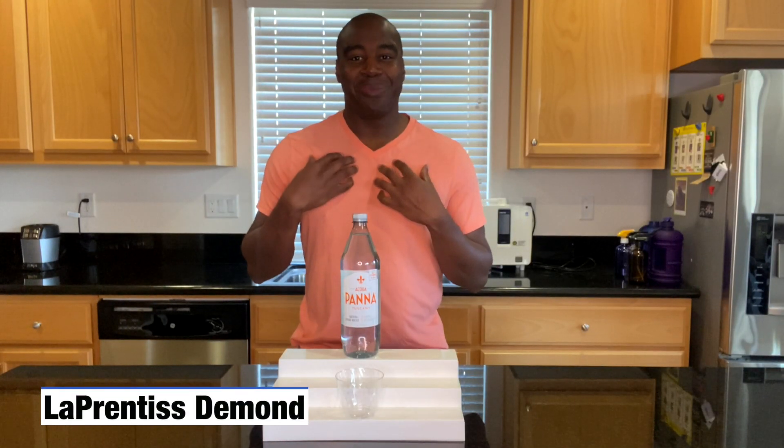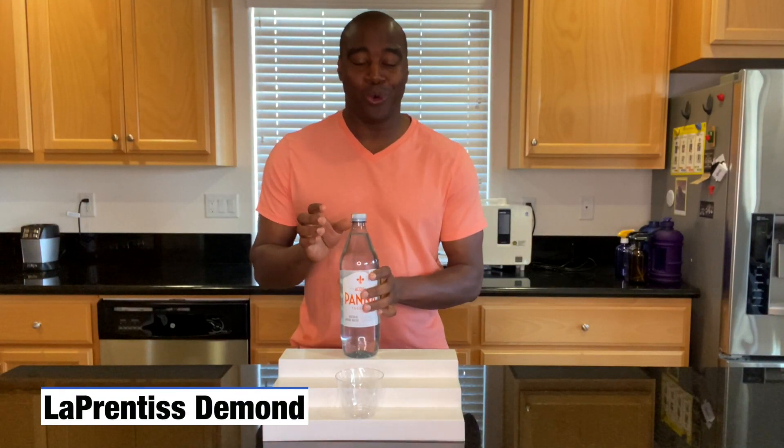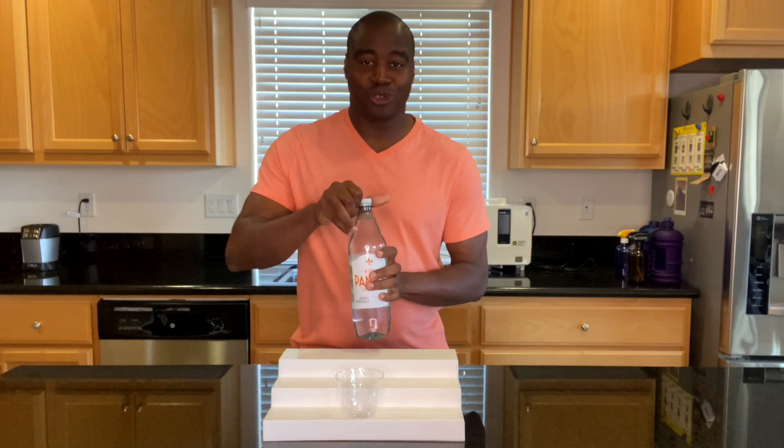Hey, what's going on? I'm Apprentice DeMond, and in this video I'm going to do a quick pH test on Aquapana's natural spring water.